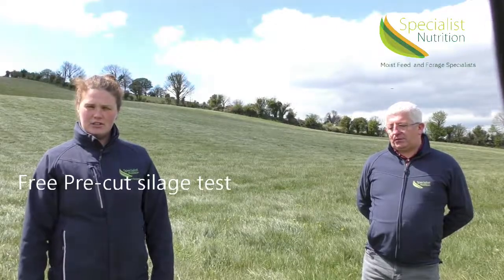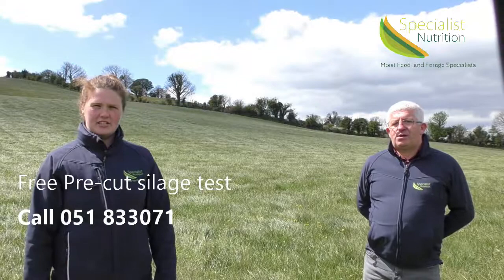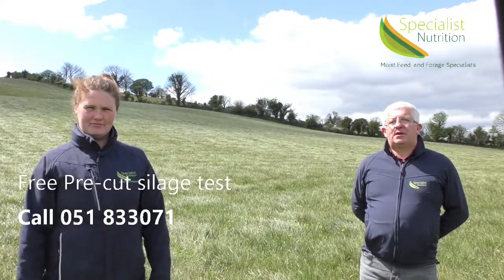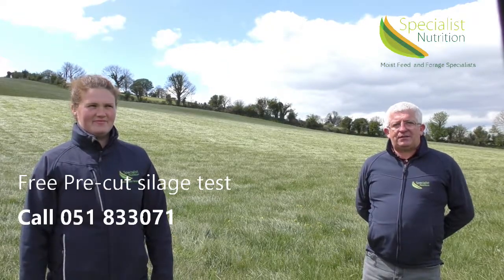In order to avail of our free pre-cut testing service and any advice you need on silage making, please don't hesitate to contact us at Specialist Nutrition. We would like to thank the Cork Holstein Friesian Club for asking us to host this video. Thanks for watching.